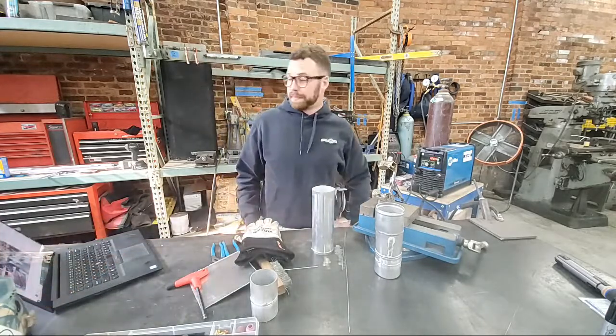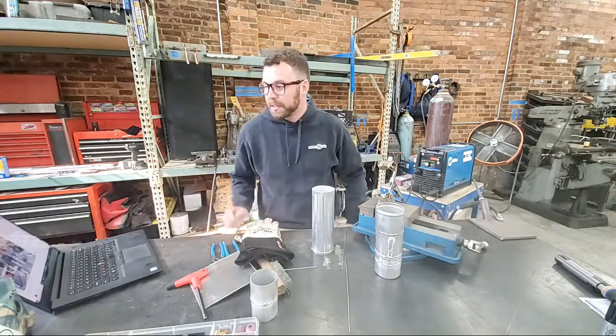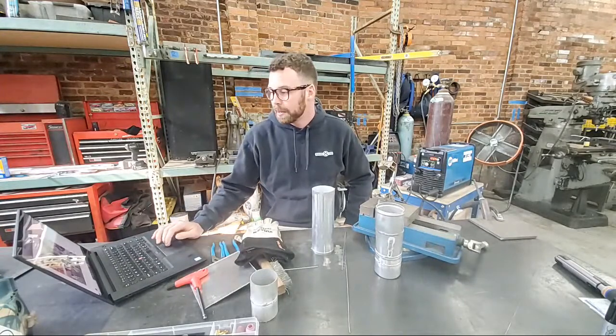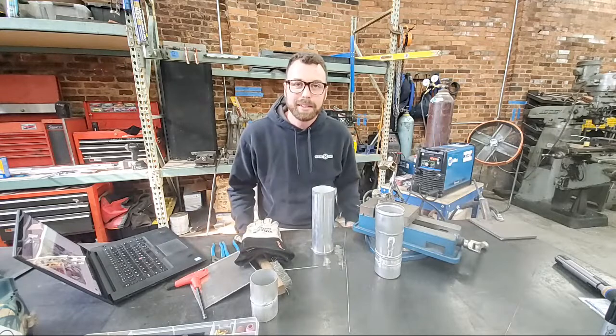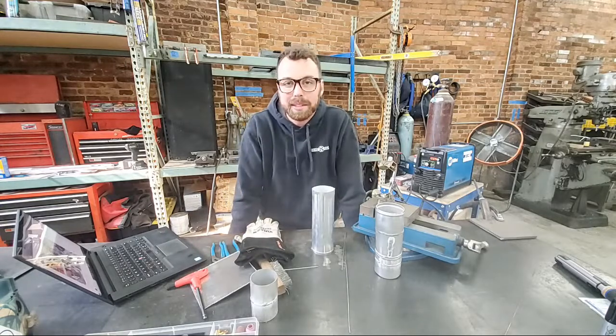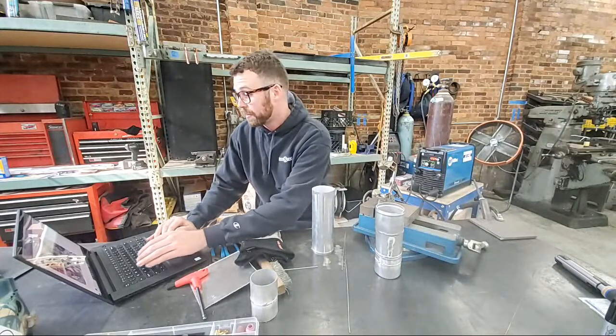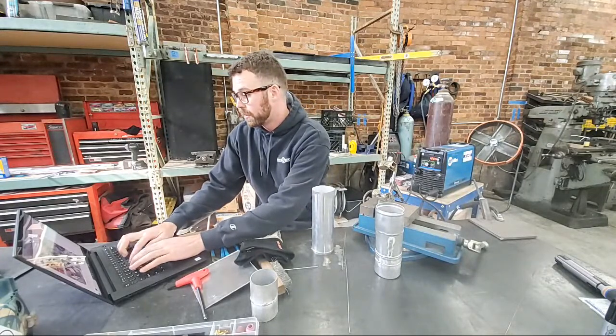Seven people watching — say hi in the chat if you have the ability. Thanks for taking time out of your Monday, maybe your lunch break, to hang out with me. I certainly appreciate it.